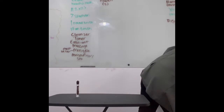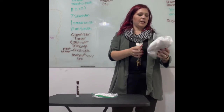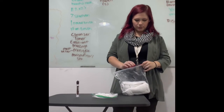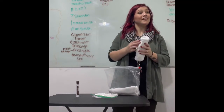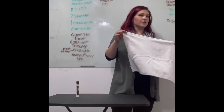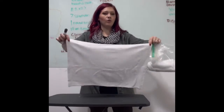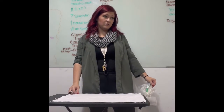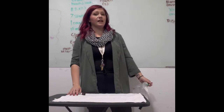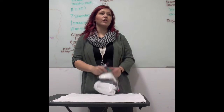I also have a Ziploc bag with two hand towels. These are the protective covering for your station — a hand towel is the perfect size. I will only accept a hand towel or a puppy pee pad. Puppy pee pads work really well because they're flat and disposable and fold up really small. Things I will not accept: a big beach towel or pillowcases.